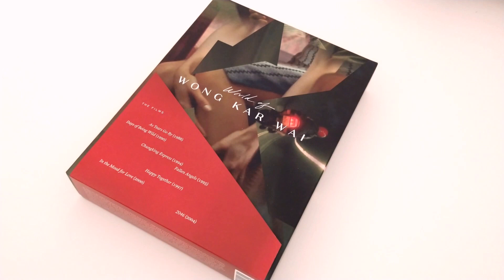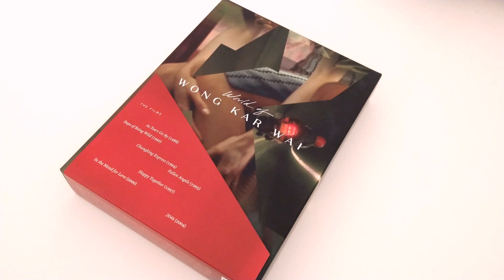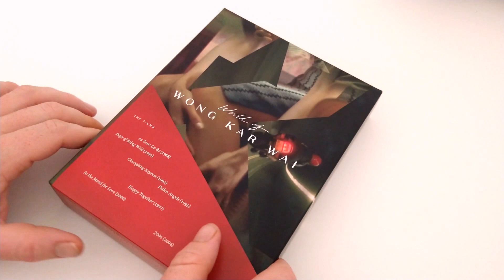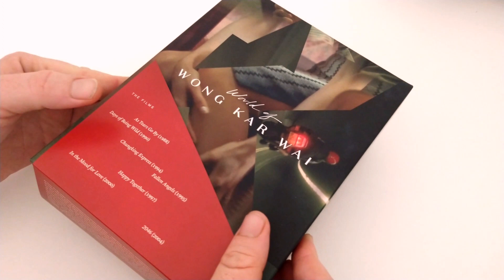Alright everybody, this is it. This is The World of Wong Kar Wai, as released by the Criterion Collection. This is the day it's just come out, so I'm along for this ride with you. Before we get into it, let's mention the elephant in the room, which is the new color timing for a lot of the films. This issue is already confronted right here directly on the cover. I actually kind of like the new color, for reasons I'll get into in a little bit. Let's dive in.